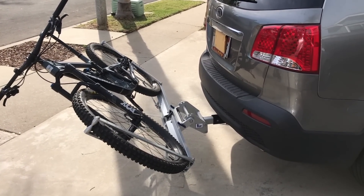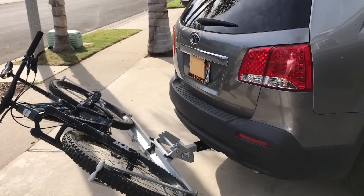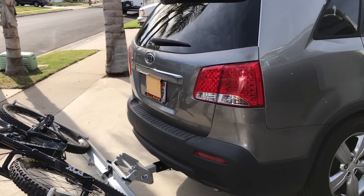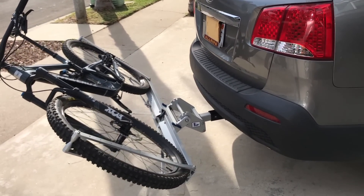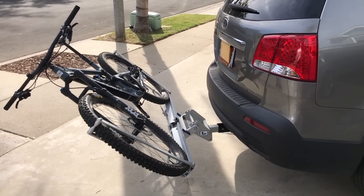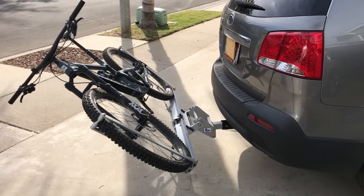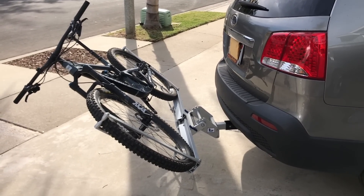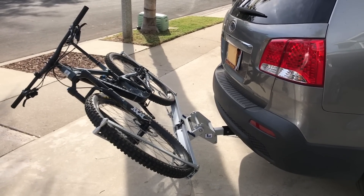Another cool feature many standard racks have is this tilted-away-from-the-car position where you can open up the trunk while the bike's on the rack. It's one of those things that might not seem like a big deal until you've experienced not having it - inevitably you put the bike on, get it all strapped in, and immediately need to get something out of the trunk. It's a pain to take the bike off and move the rack around, so this kind of positioning makes it really easy to handle that situation.